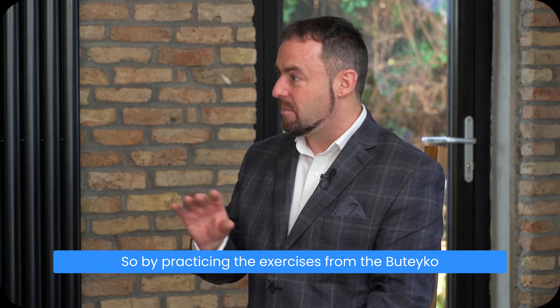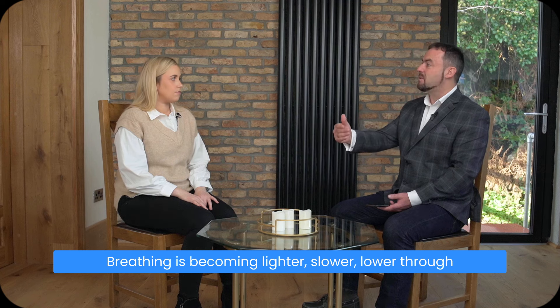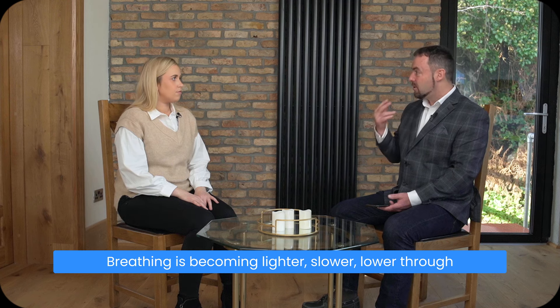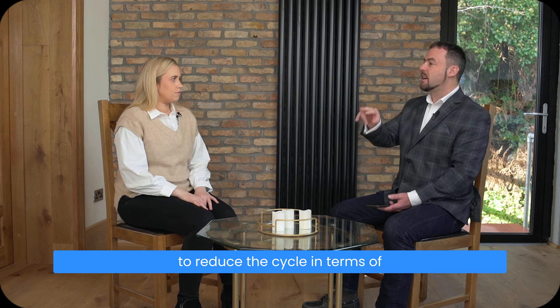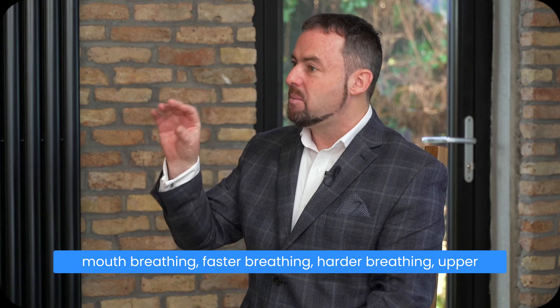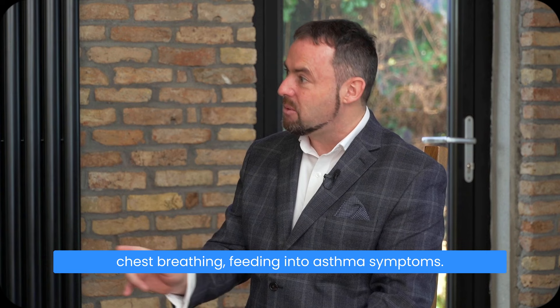By practicing the exercises from the Buteyko method, it helps to improve the control pause. Breathing becomes lighter, slower, and lower through the nose. This in turn helps to reduce the cycle of mouth breathing, faster breathing, harder breathing, and upper chest breathing — all of which feed into asthma symptoms.